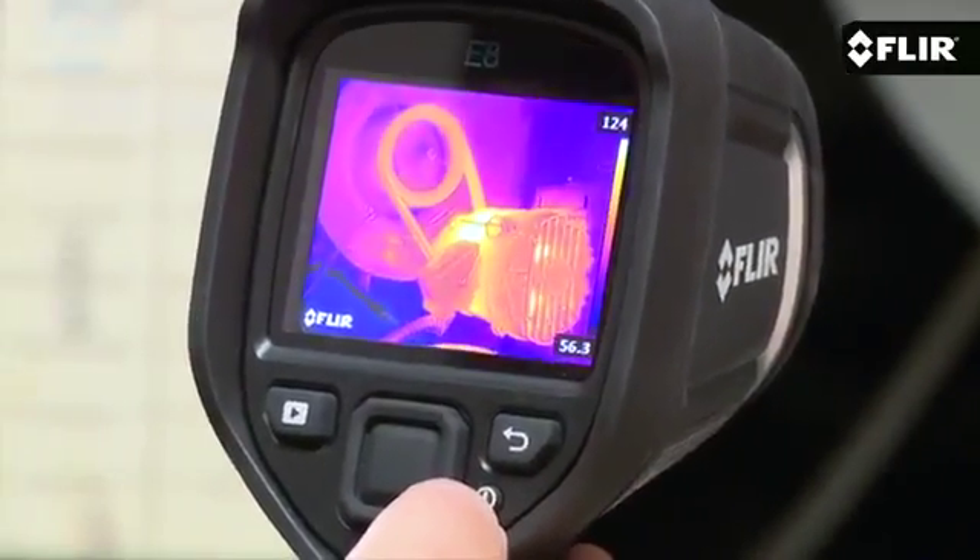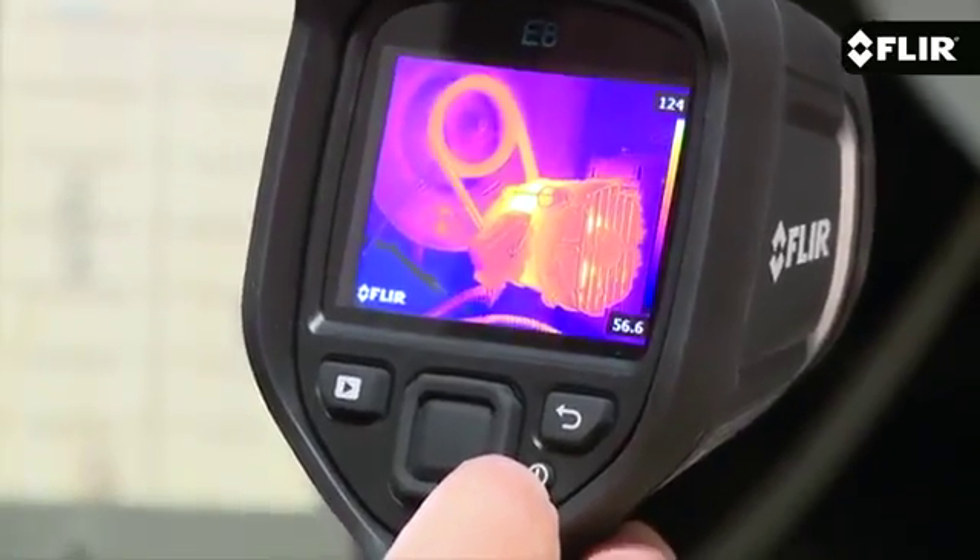Now if you want all of these features, plus the highest thermal resolution in this great line of simple point-and-shoot cameras, you'll want to see the E8. The E6 from FLIR is available now.